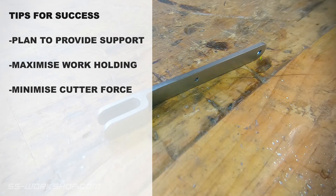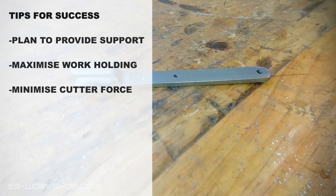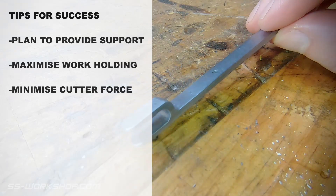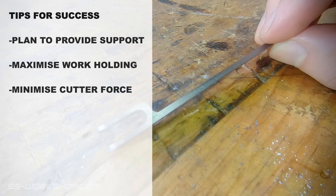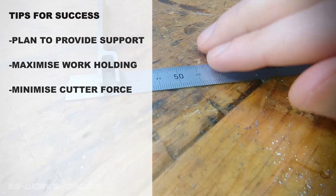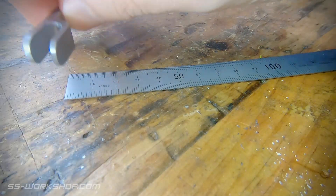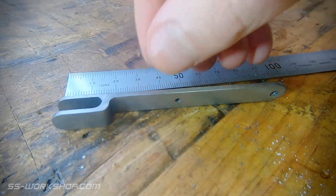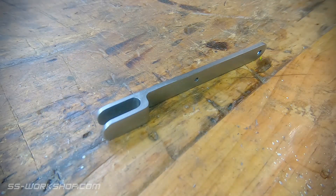With the part complete, let's run through the key points for success when cutting thin parts. First up, always plan to provide support — it may mean having sacrificial material or leaving material to a final cut to ensure features are supported. Next, maximise workholding: ensure the part is well held down and utilise features to your advantage. Finally, consider minimising cutter force — this may mean making a smaller cut or using a smaller end mill. So next time you need a thin part, just remember these points and give it a go; it's probably easier than you think. If you've got another tip on cutting thin parts, share it in the comments below.